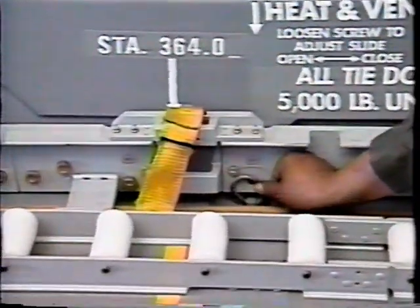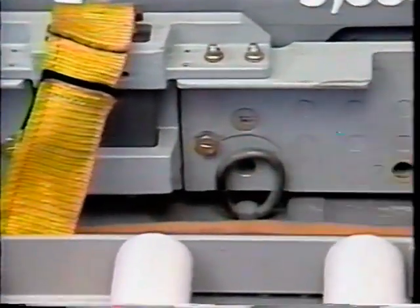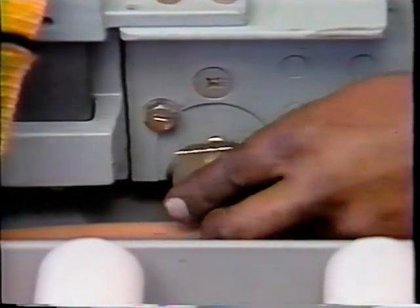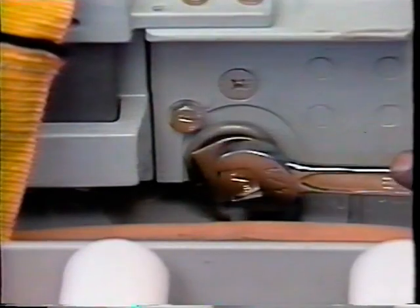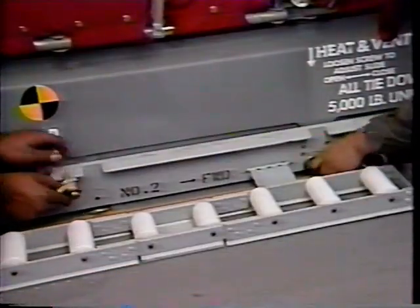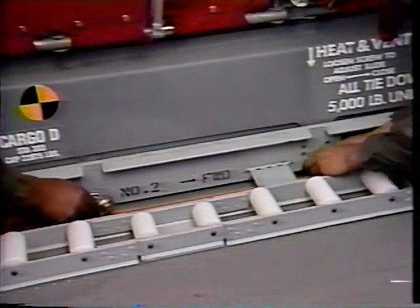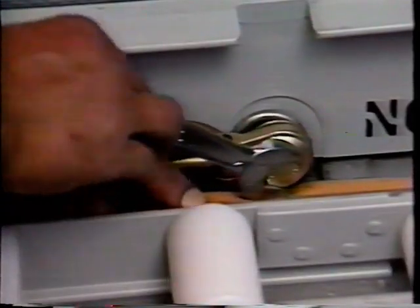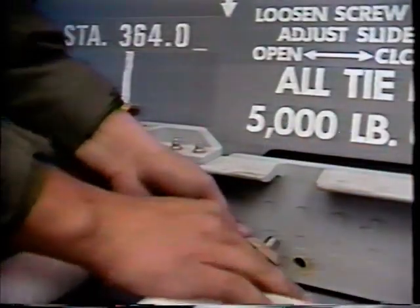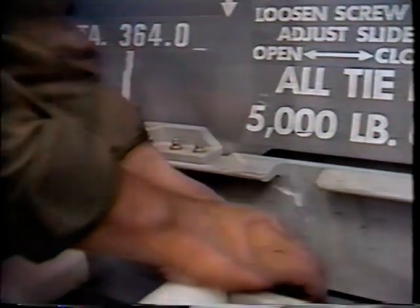At station 360 on the left and right sides, connect a ring plug assembly to the floor-mounted tie-down ring and the rail roller assembly. Ensure that the flat side of the conical washer is down. Connect the 26 5K tie-down fitting assemblies to the remaining 24 5K floor-mounted tie-down rings and to the rail roller assemblies. At station 356 on both sides, there will be no floor-mounted tie-down rings.